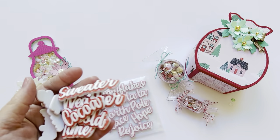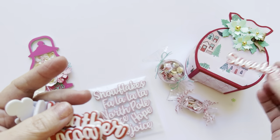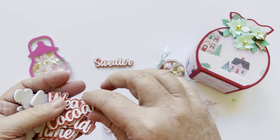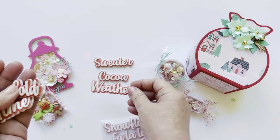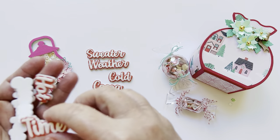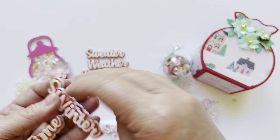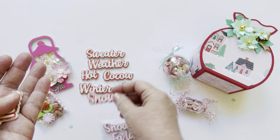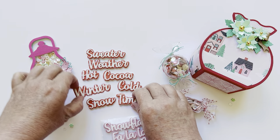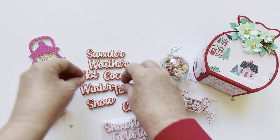Here is one of the sets. It's a really sweet font and these are like the perfect size to embellish your projects. So you have: sweater, cocoa, weather — so like 'sweater weather' — cold, hot cocoa, winter, snow, and time. So super cute — like you could do 'wintertime' on a project. Really, really cute. Love those.